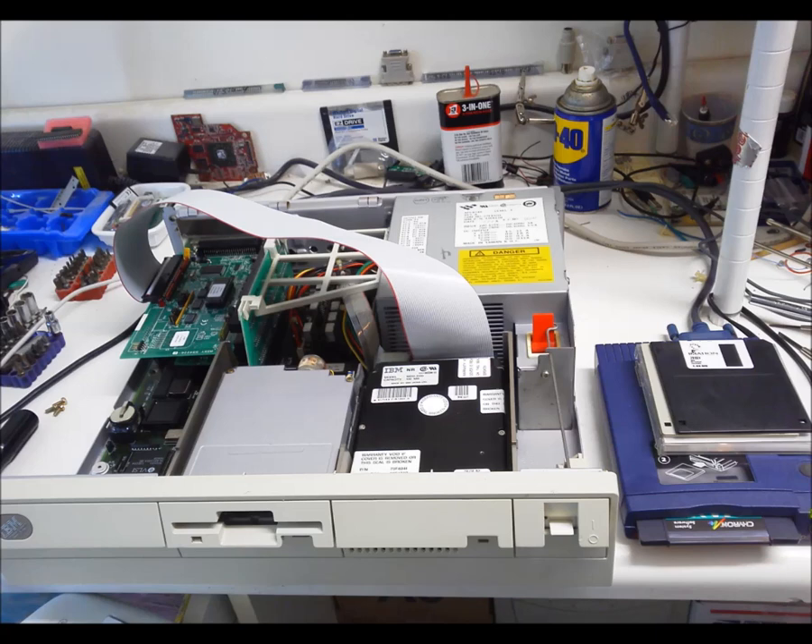In the end, the onboard video didn't work, the hard drive died, and a replacement of the same kind was expensive, and half the one meg of RAM had issues. The replacements consisted of an ISA VGA card, a SCSI controller and a drive, and only 512K of memory passes the power-on self test.